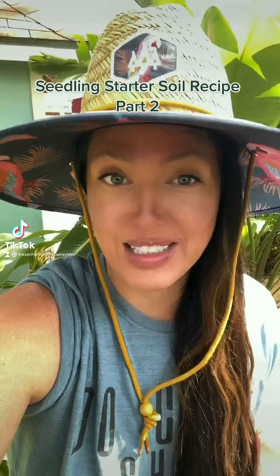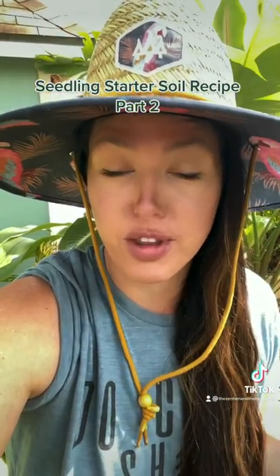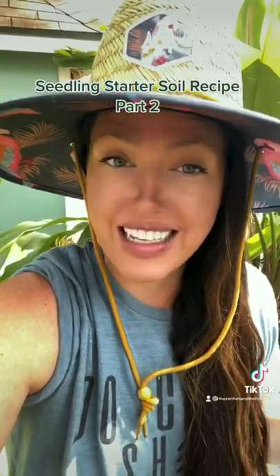Part two. This is my seed starting mix. If you did not see part one where I taught you the recipe for the fertilizer that goes into this seed starting mix, go watch that, because the key to growing awesome plants and awesome gardens is soil. You need awesome soil to grow awesome plants — it is literally their home. I'm going to teach you how I make my soil, from seed starting all the way up to my compost and the soil that goes into my garden beds.